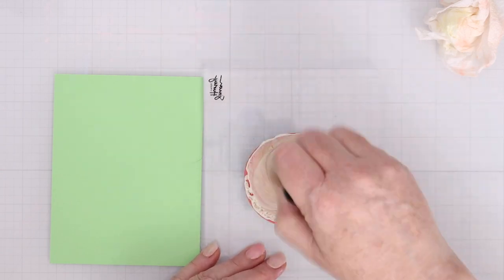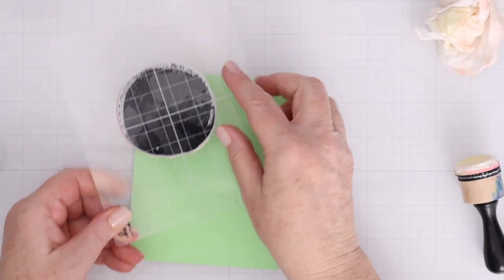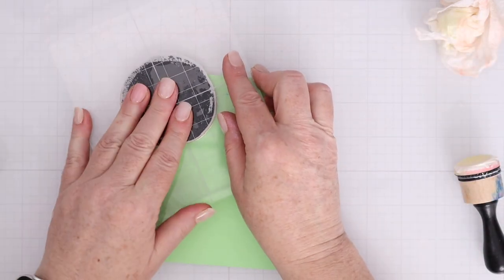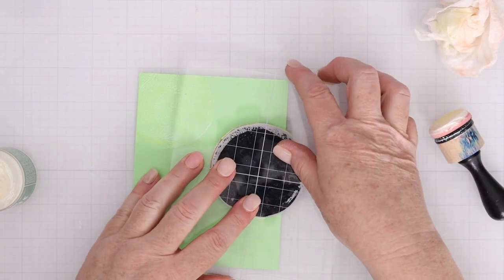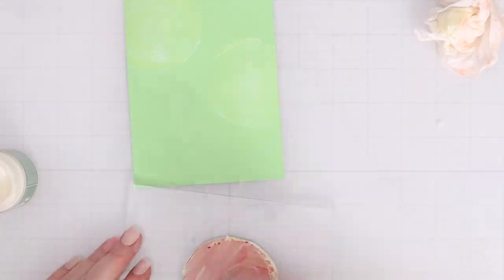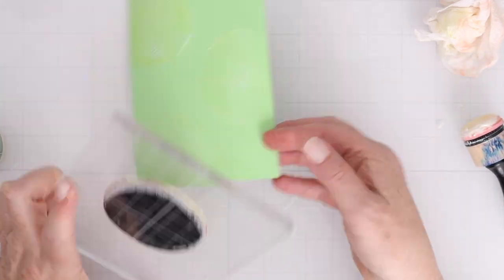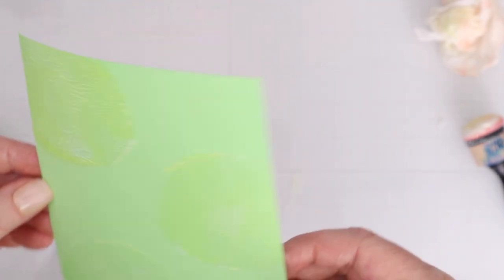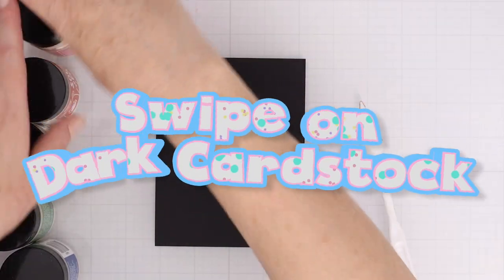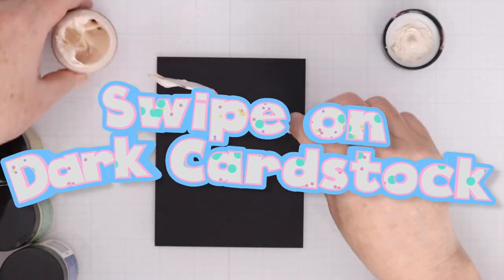I'll do another one of those just to give you an idea of a really light, subtle look as well as that darker contrast look that we just did. Here I have that lighter color on a lighter green cardstock, so you just see that hint — but the hint plus all of that shine in real life has a huge impact and makes a really beautiful background. You can also use the solar paste like the lunar paste to swipe on dark color cardstock.